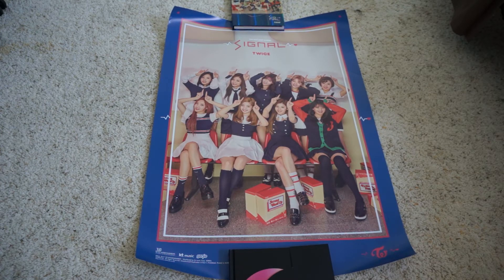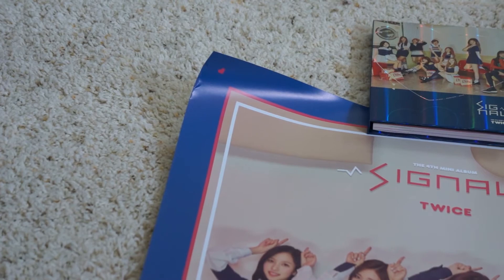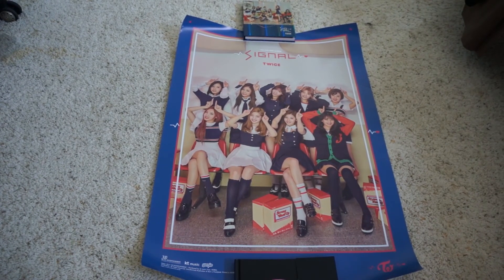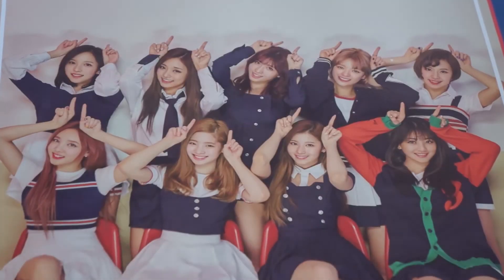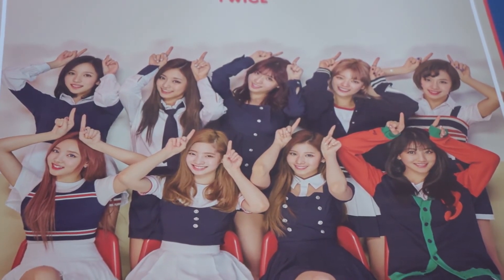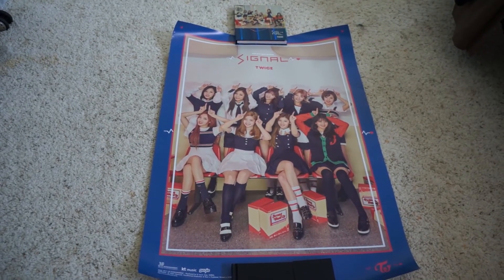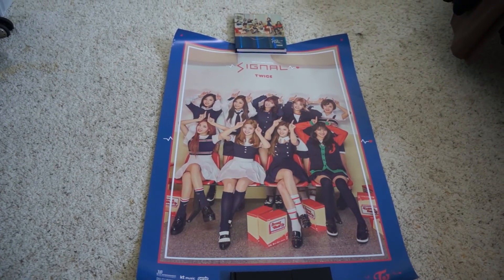The second and only other poster in my Korean Mall package is the TWICE Signal poster. Just like the Monsta X poster, there is slight damage on the edge — it's wrinkling again. I don't see any rips, thankfully, but it is crinkled at the corner. This is a vertical type of poster, so it might not fit well on screen. Even in this photo, Dahyun looks the cutest — that's just my opinion.